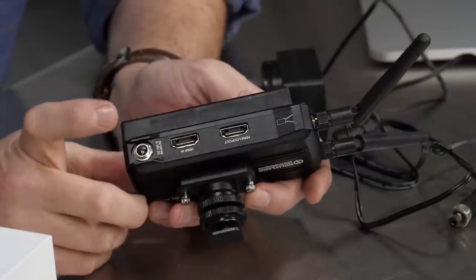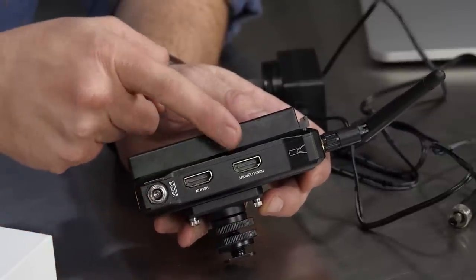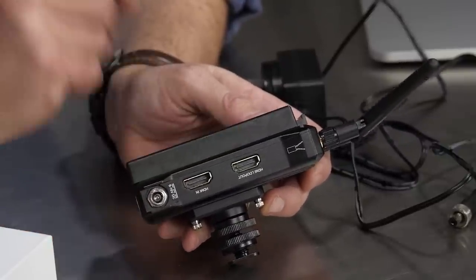On the transmitter you've got an HDMI input coming in from the camera, and then an HDMI loop-out which is nice — you can connect an external monitor if you need to.